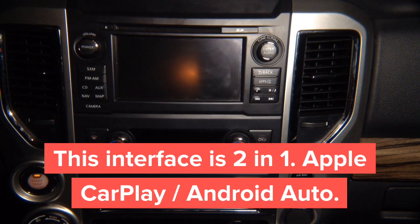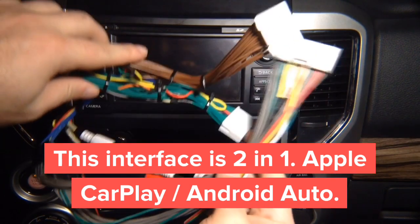Whether you're installing CarPlay or mirroring, it's the same plug and same installation. The entire process takes about 30 minutes because it's still plug and play — you don't have to splice any wires.